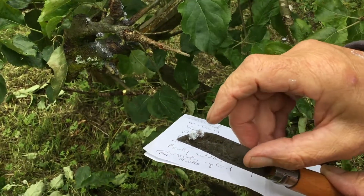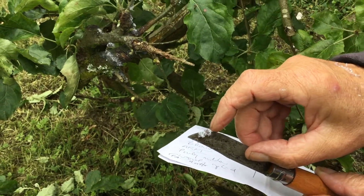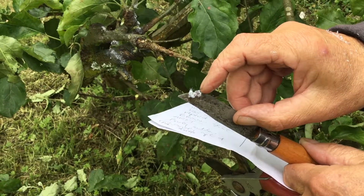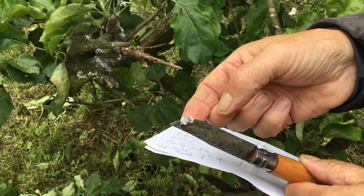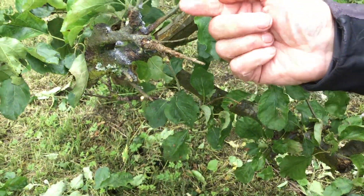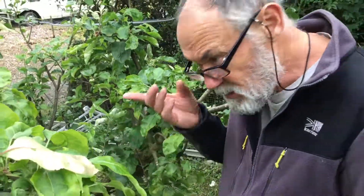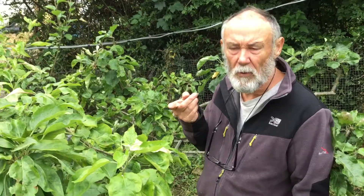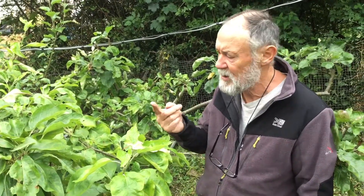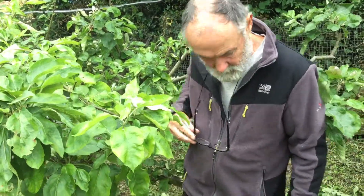You get rid of woolly aphids by dabbing petrol, turps, or chainsaw mix onto the wax — that dissolves the wax and kills them. It's a disease of the warm; we never used to get it in North Wales, but it's spreading as the climate warms. It's a problem of climate change in North Wales. That's woolly aphid.